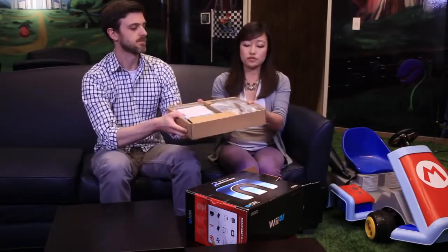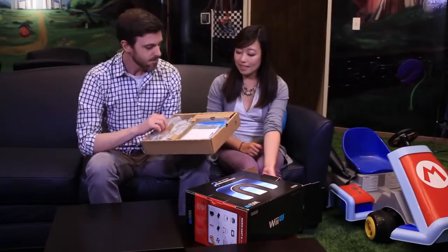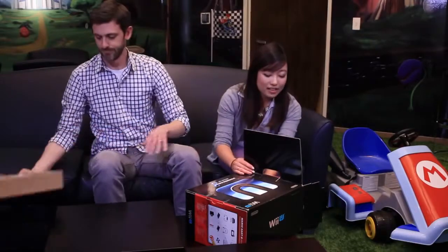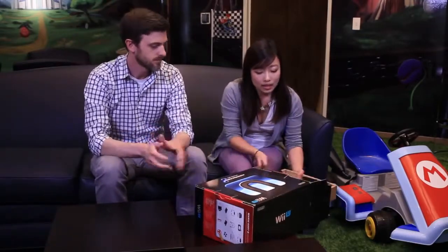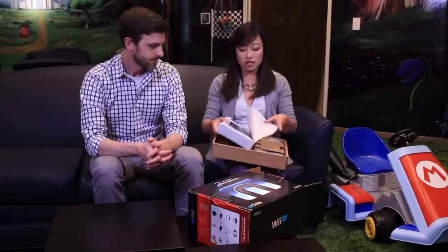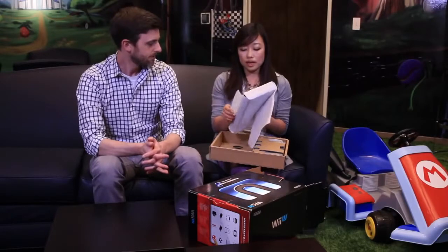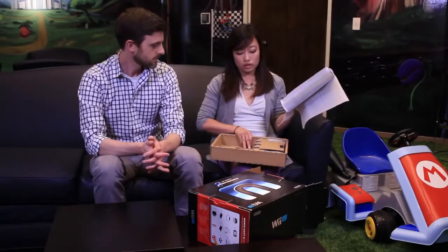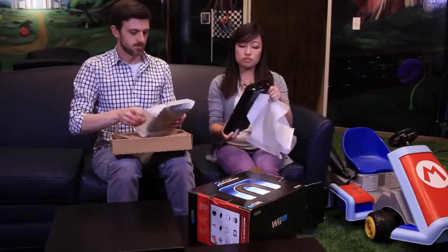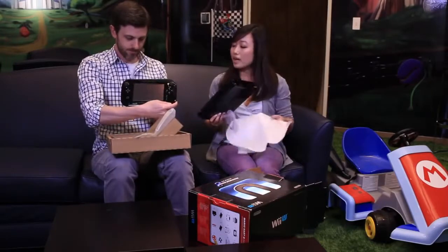So this first tray is just the box of cables — important but not very exciting. Manuals, cables, everything you need: power cable for the system, power cable for the gamepad, and other various cables. Moving on! You get the Deluxe Wii U — this is the black one. Very shiny and nice, with 32 gigs of internal storage. And then it has the gamepad as well. So your standard Deluxe Wii U, all black — there you have it. The gamepad is all black as well for this one.